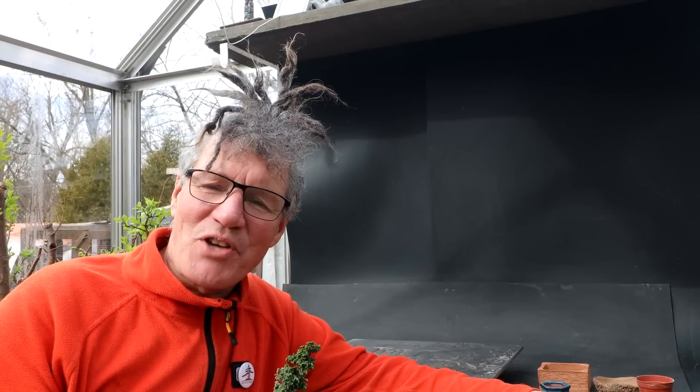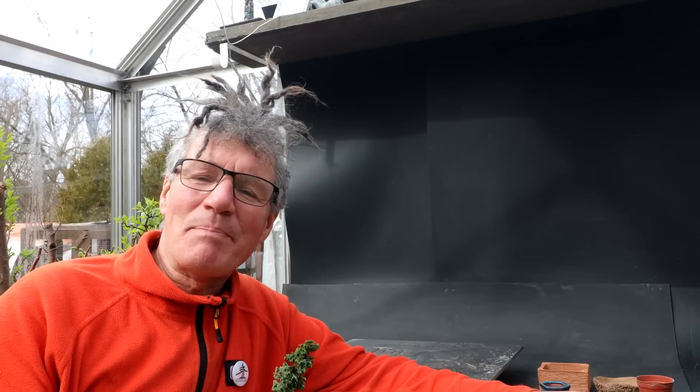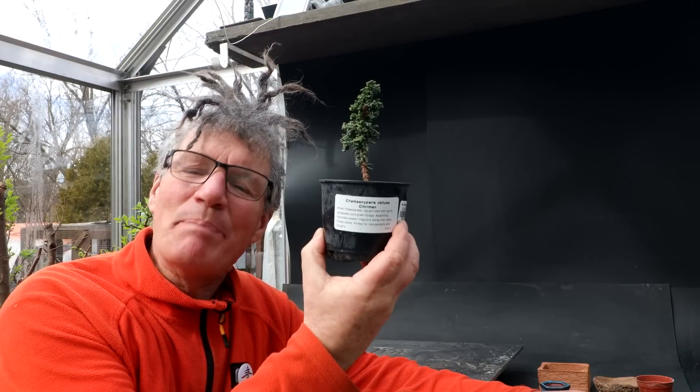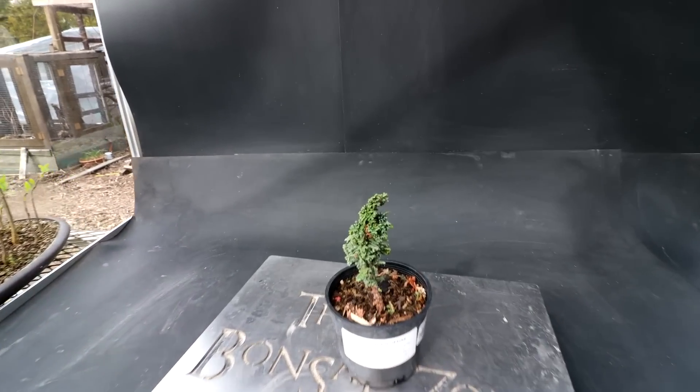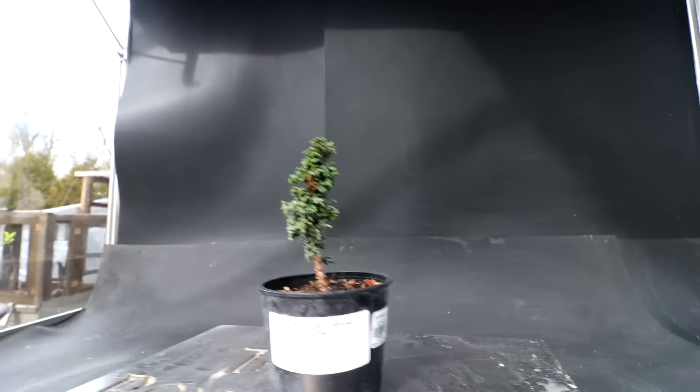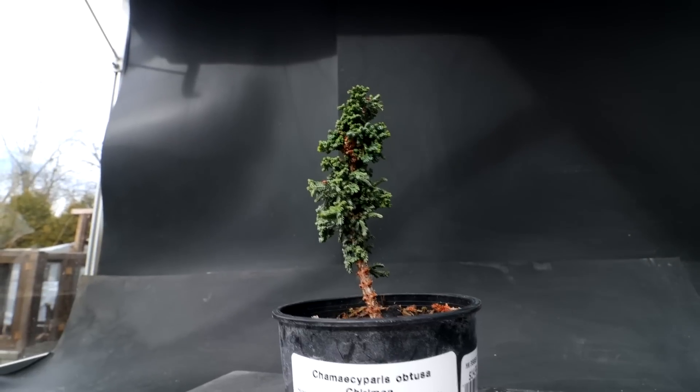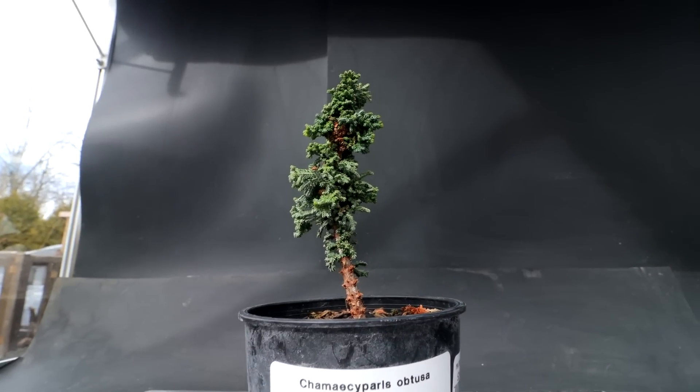Hi everyone, Nigel Saunders here. Today I'm going to be working on this Hinoki false cypress, repotting it into a new pot. In the last video of this tree I pruned it in a tall conical upright form. It kind of reminds me of a giant redwood or something growing in the woods.